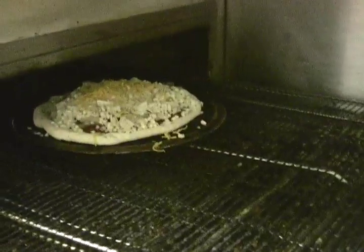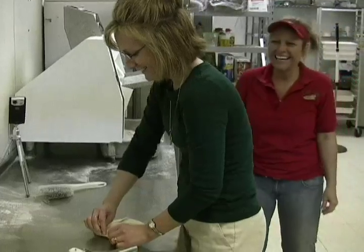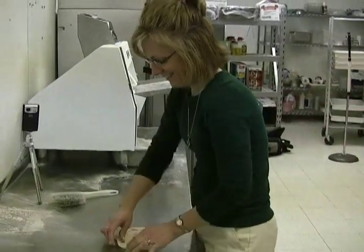Now your personally made pizza is ready for the oven conveyor belt to perfectly cook your pizza. Next you get to watch your friends make their pizza. Even mom gets in on the fun.